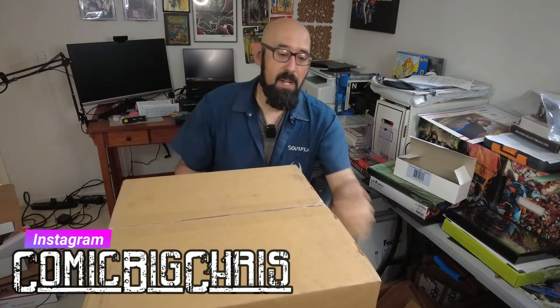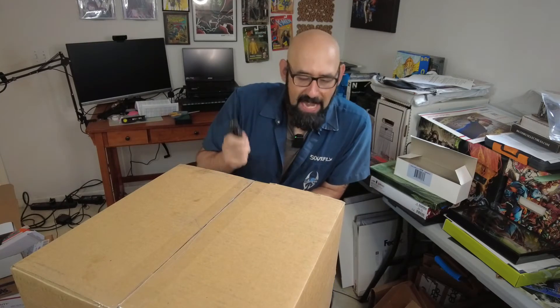Hey everybody, welcome back. I'm Comic Big Chris. It's been a while since I made a video, but I just received this package here from McFarlane Toys. It was a pre-order for the new wave of Spawn figures, so in this box we should have — if I remember correctly — five Spawn figures.